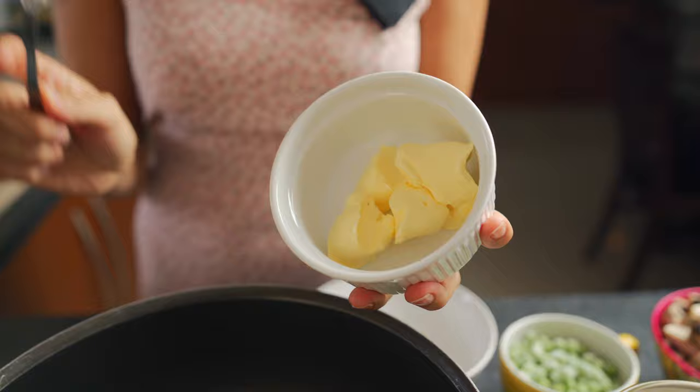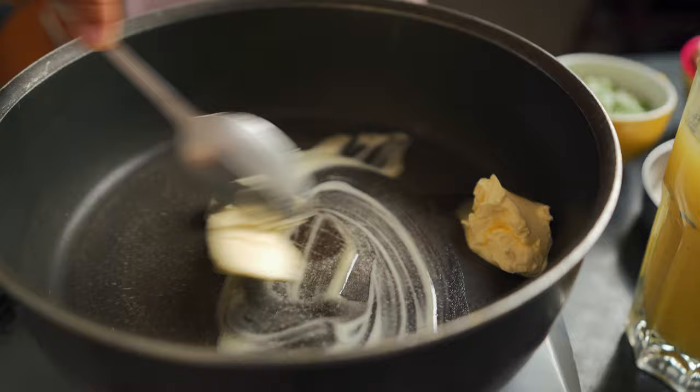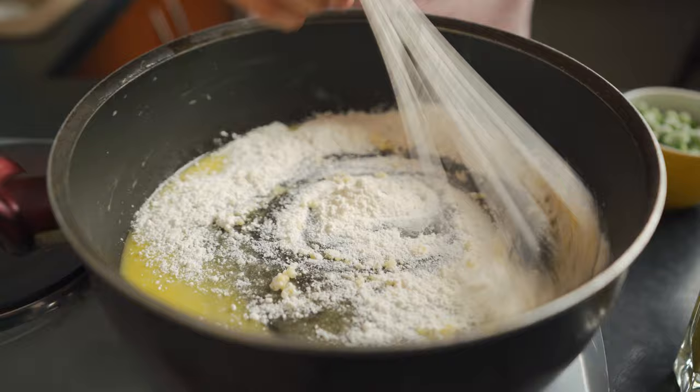Now that our crust is resting in the fridge, we're going to make the filling. To a saucepan, add four tablespoons of vegan butter and let it melt. You can use a whisk to hurry it along. Once the butter has melted, add in four tablespoons of flour. You want to whisk continuously.